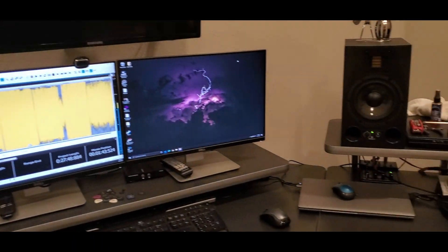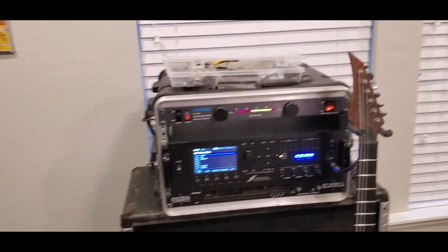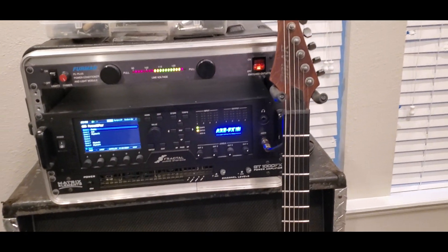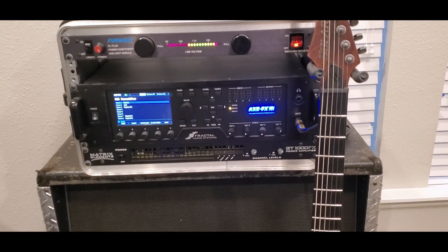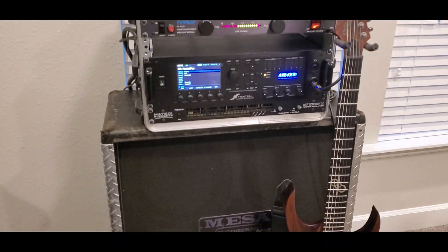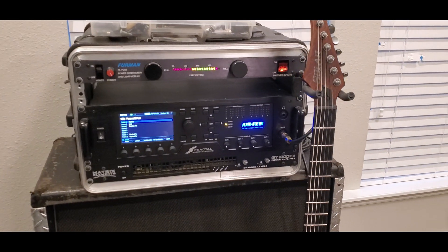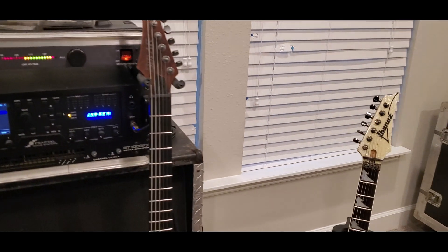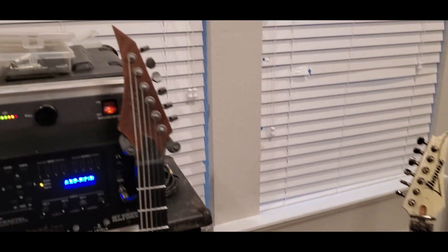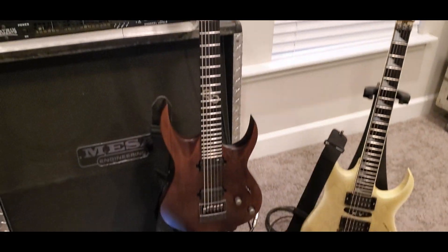So I learned the tunes on the computer of course. I'll be playing through the Fractal Axe FX3, and actually I'm not taking a cab — we're supposed to go through wedges and in-ears, so we'll give it a shot. Guitar-wise, my main guitar will be a Solar baritone guitar.